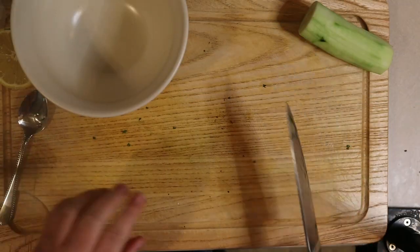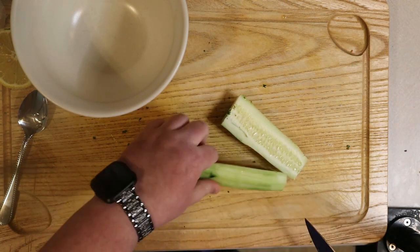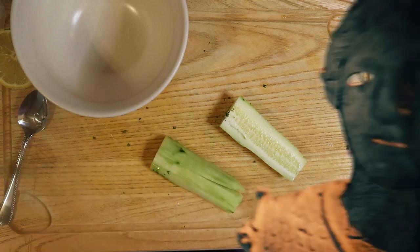Now it's time to make the cucumber salsa, and we start with the cucumber again. I'm going to speed this up since you've already seen me cut the cucumber, so we can get on to the next vegetable.